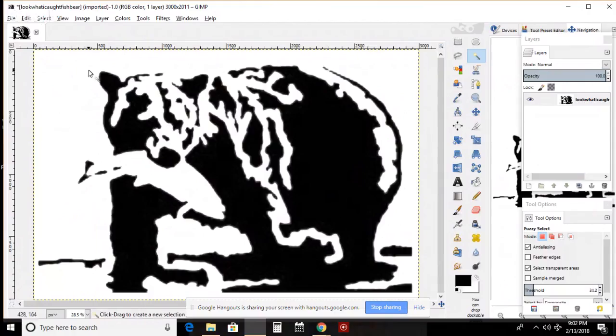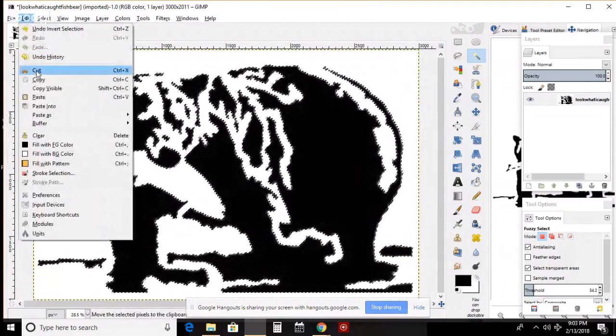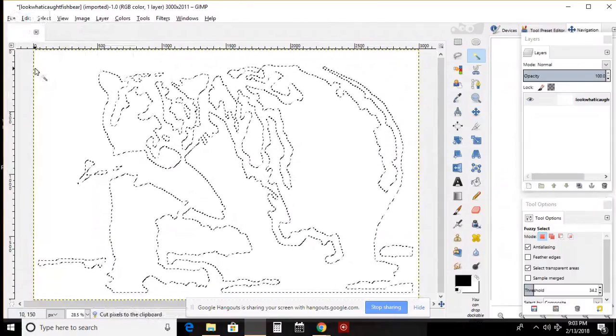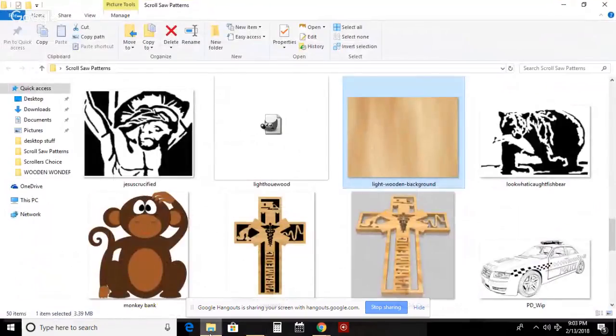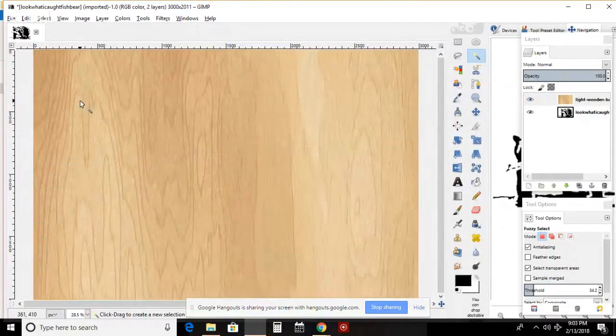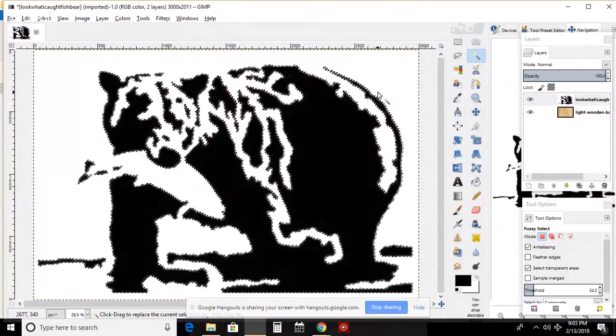Alright, I opened this bear that I designed and made him a little bigger so we can work on him better. The first thing I want to do is come over here to my tools and go to Fuzzy Select and click once to see what it selects - I want it to select everything black. So I'll click, go to Select, then Invert. I'll hit Cut and it shows me everything it selected. Then I'll hit Ctrl+Z to go backwards and hit None - okay, that part's done.